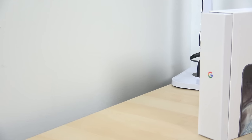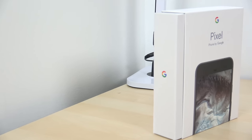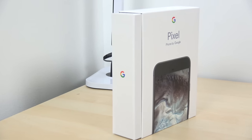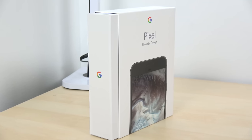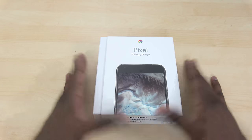Welcome guys to our Google Pixel XL unboxing and mini review. Yes, finally we have Google's first smartphone in-house — their first smartphone that's truly Google from top to bottom. Granted, HTC is building it for them, but the design and everything is strictly from Google.